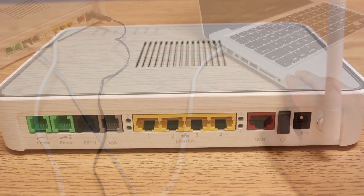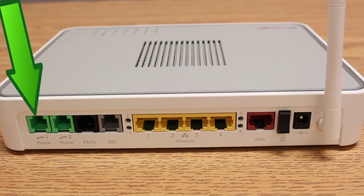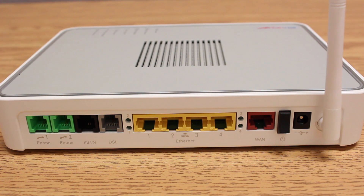And the last step: plugging in your telephone. Your telephone will be plugged into the green port Phone 1 at the back of the modem. Please do not plug the phone into any of the telephone jacks in your home — the phone should only be plugged into the modem at telephone port number 1 green.